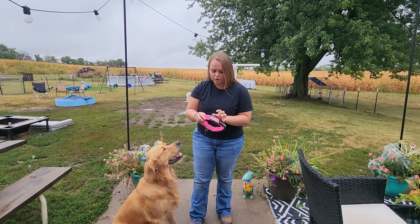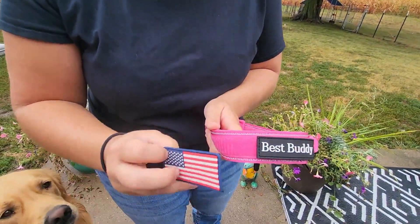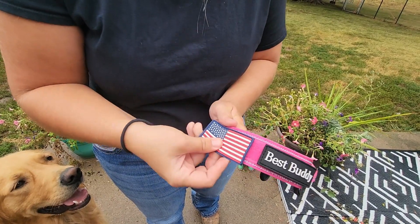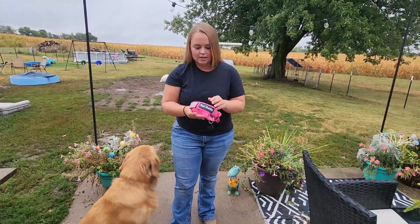On the collar itself you do have this velcro strip, and they do provide you with some velcro attachments like this 'Best Buddy' and this American flag. However, you can purchase different ones if you would like, like a service dog patch or something like that.